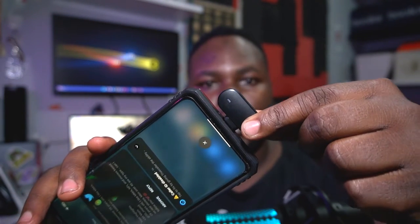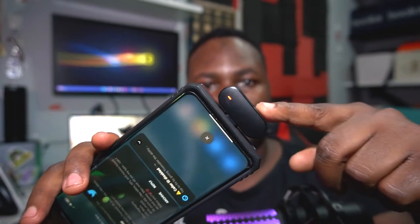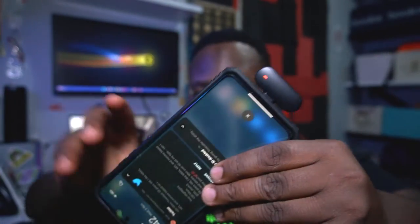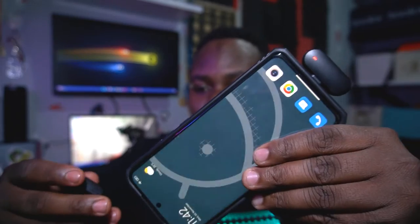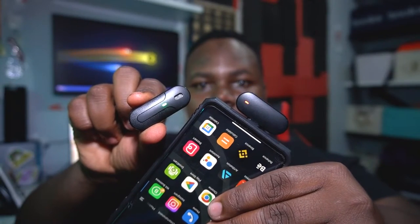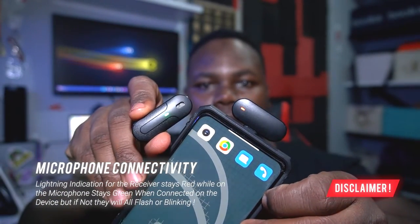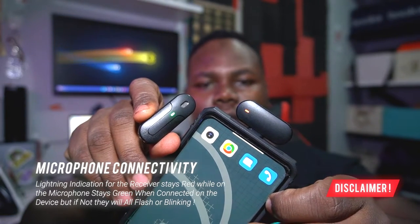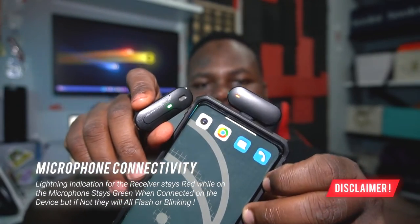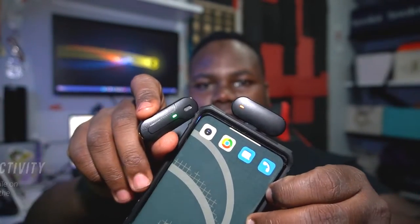We're going to connect the receiver to the phone. When connected, it will blink red — that means it's searching for the other microphone. Once connected, they'll all turn the same solid color. The red blinking actually indicates low battery, so we'll need to charge it, but let's test it for now and charge it later.